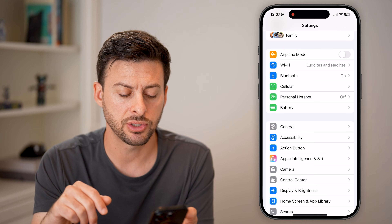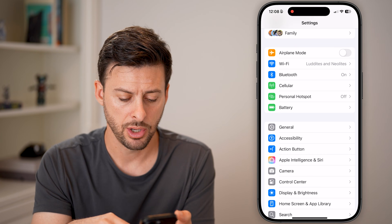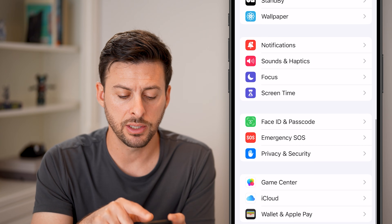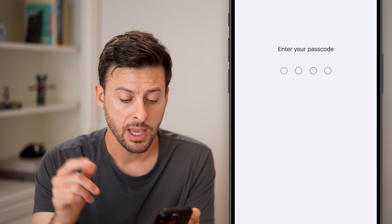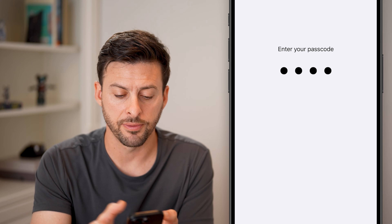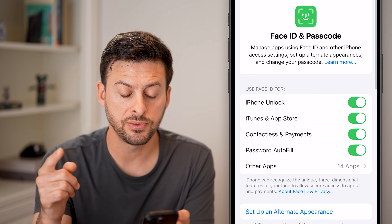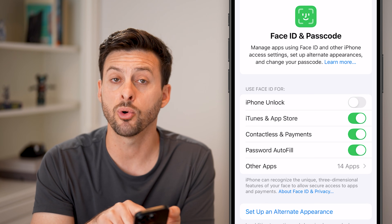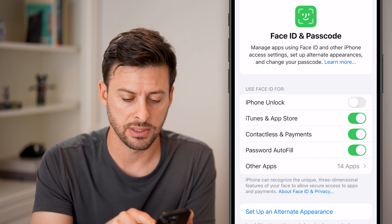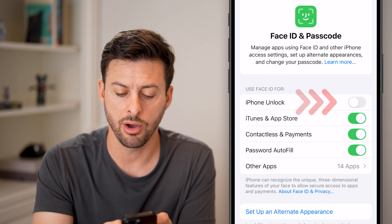However, if that doesn't fix it, let's go back to the beginning. Scroll down until you get to Face ID & Passcode and tap on that. Enter in the passcode for your phone. Once you've done that, make sure 'Use Face ID' for everything is turned on — if it's turned off, it won't work, so just turn it back on.